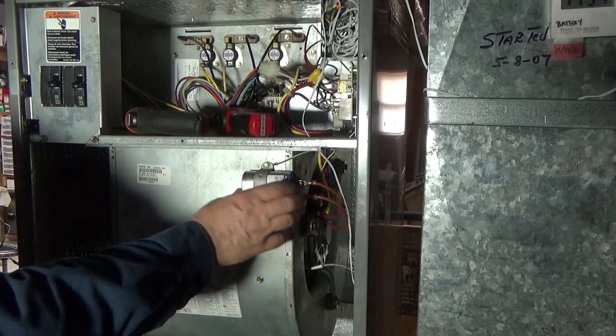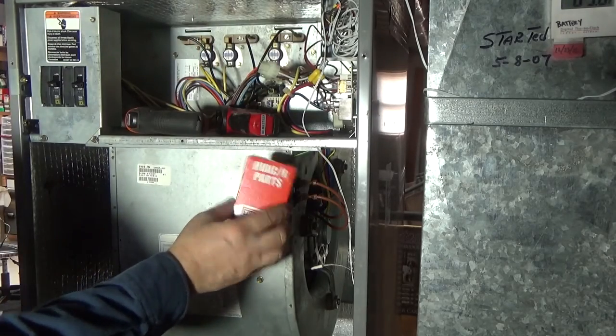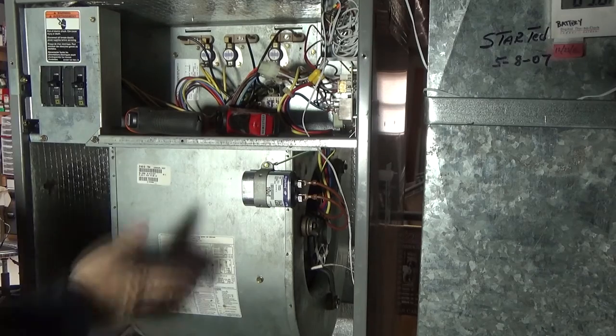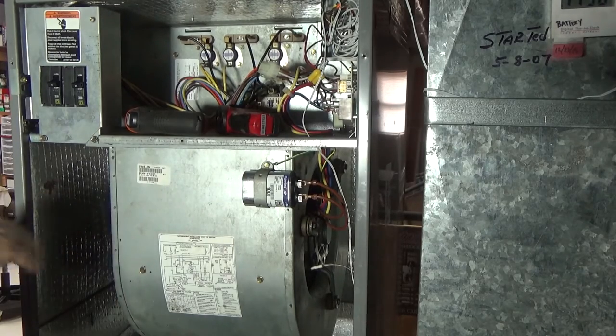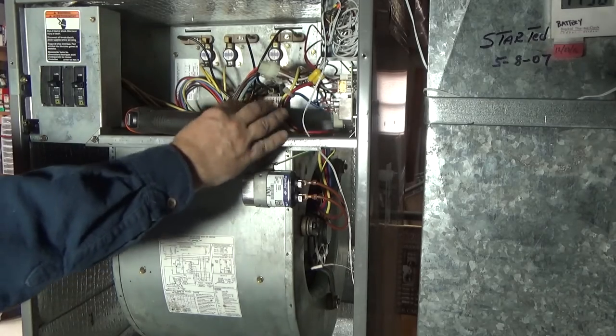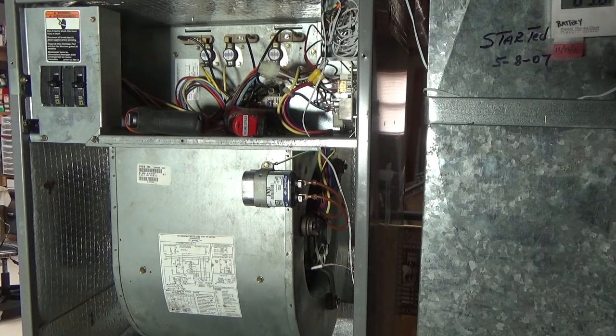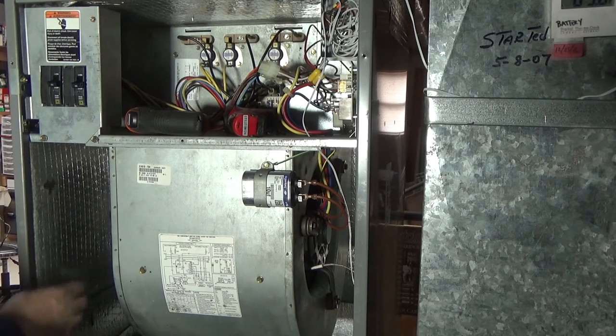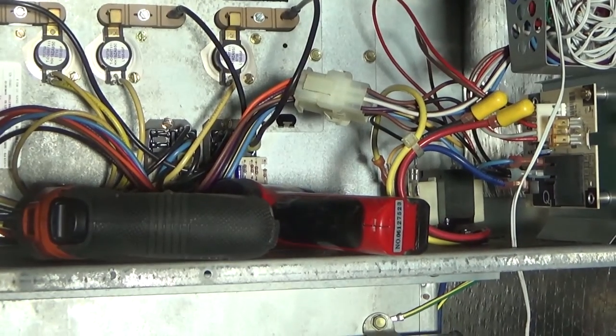You replace the start capacitor — I always keep an extra one on hand — but that didn't fix it. I took it all apart, cleaned it up, put it back, and it ran great the first cycle. I thought I dodged a bullet. Then the second cycle it made the noise again, and the temperature was going up. By the third cycle it just kept going slower and slower until it finally froze up.